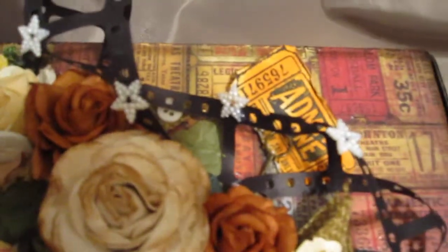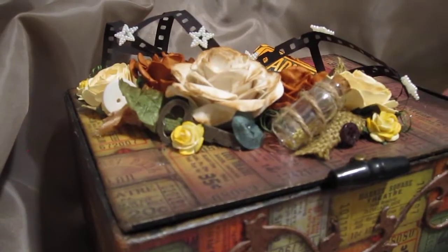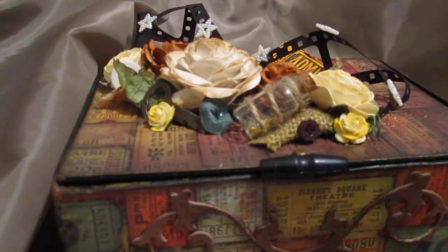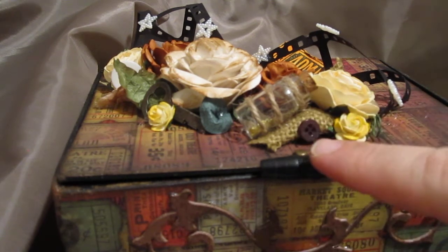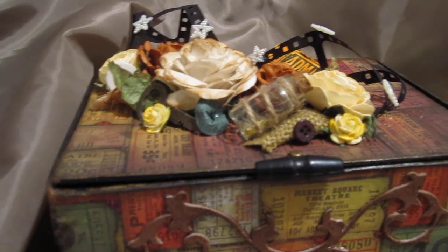These are also stars from Wild Orchid Crafts, and because he is a five-star man I decided to put five stars on that movie strip. Now I'd like to show you the inside. I don't usually do mini books and things like that, but I wanted to make something he would get some use out of. You also see this button here — also from Wild Orchid Crafts — which I used as an open enclosure.